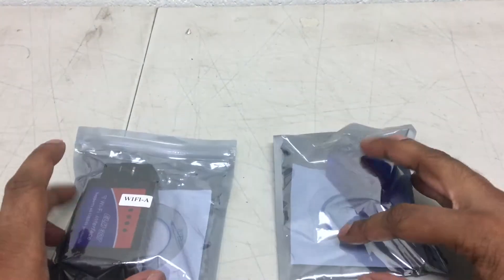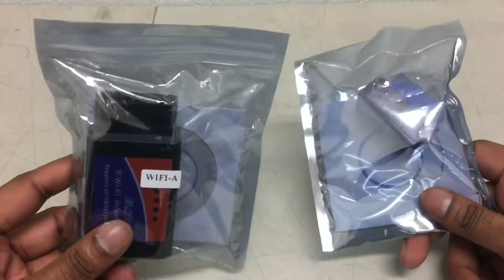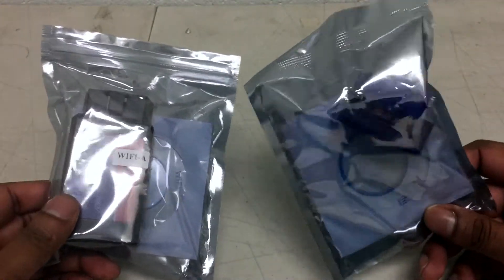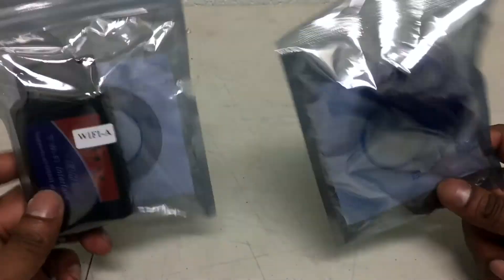Here I have a few — well, two models of OBD2 that you can use on a cell phone or any tablet. You can even install the program on your laptop because it comes with a CD, and I have two versions.